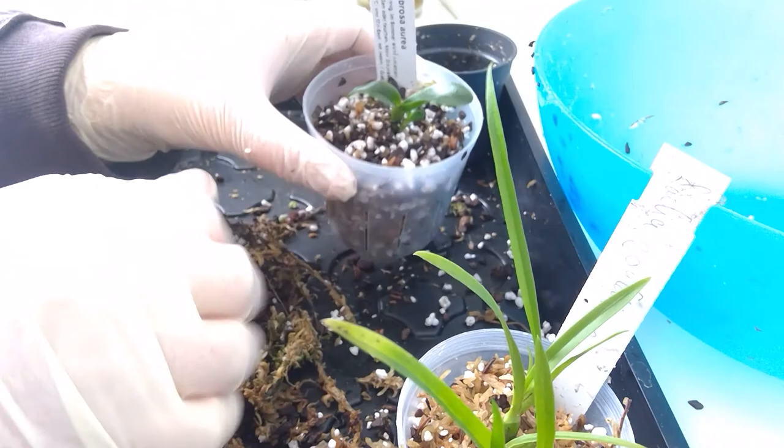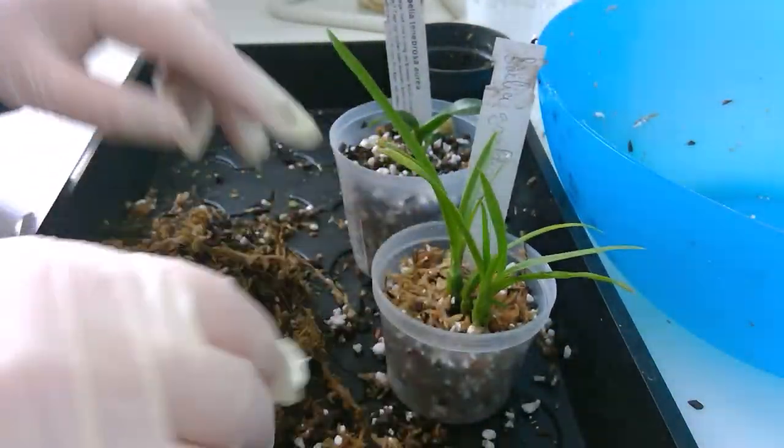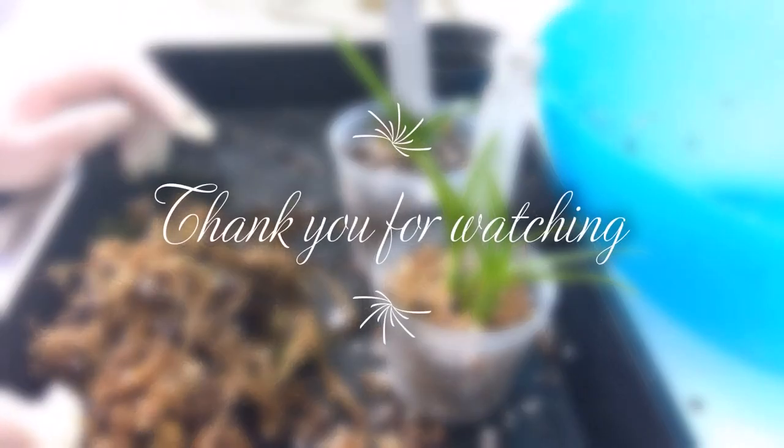Constantly checking that there isn't any thrips damage. So thank you for watching, and I'll see you next time. Bye!